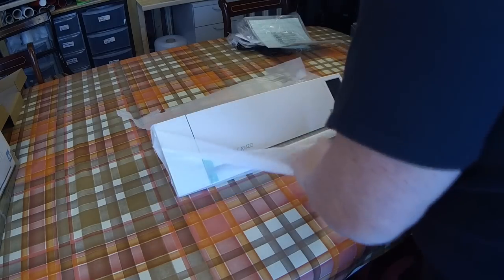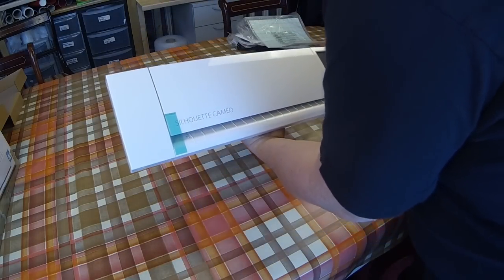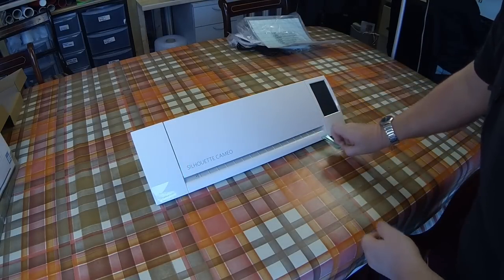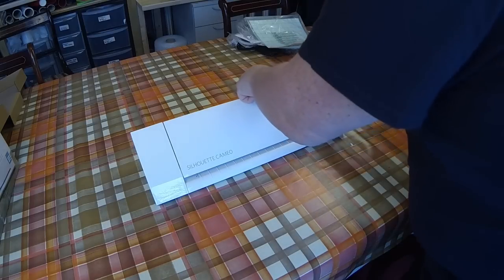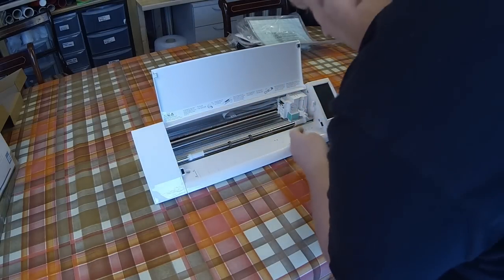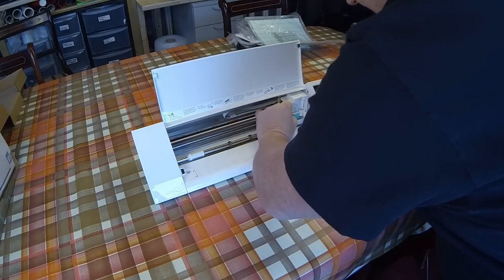Let's get it out of the actual Styrofoam packaging — and here we go, there she is. Exactly the same chassis as my original Cameo. The actual machine itself is the same chassis with a couple of modifications which we'll run through in a second. Always make sure you take the packaging inserts out before you actually power the unit up because you might damage something if not.